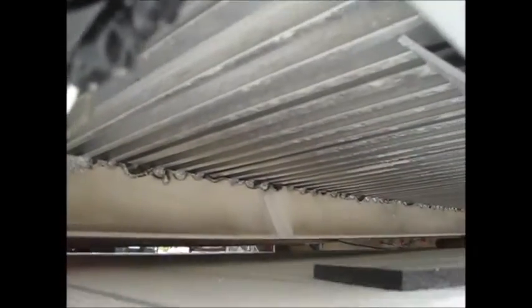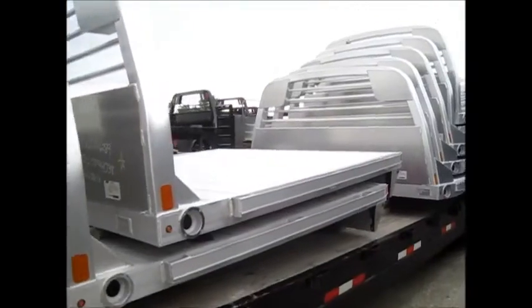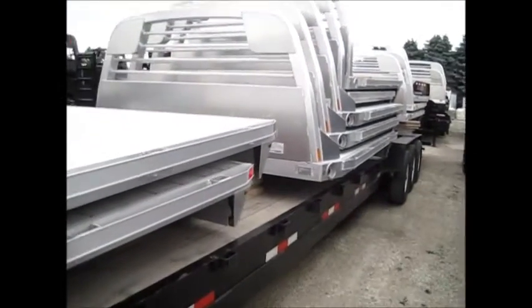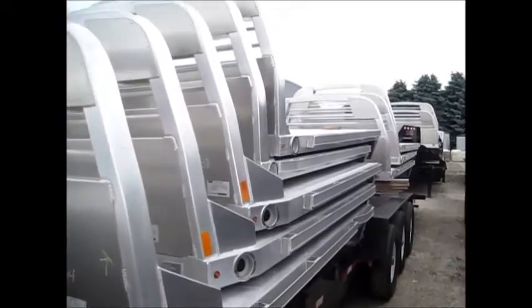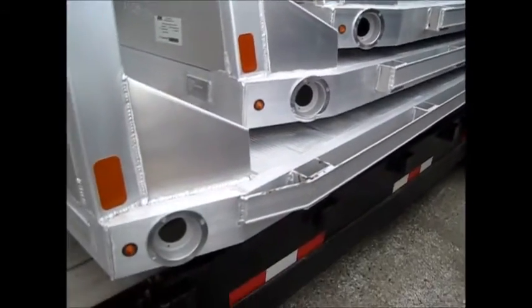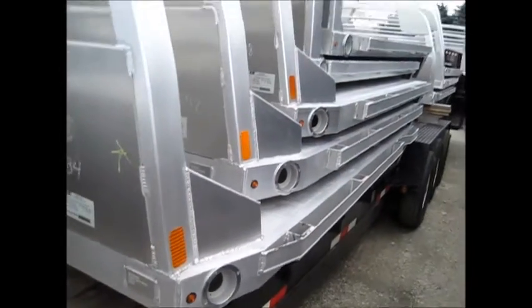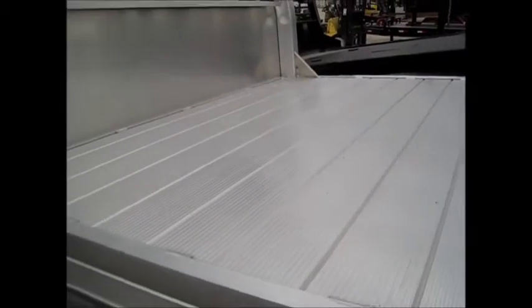Let's get underneath here and take a look. You can see the rails — they're built for specific trucks, so we usually have a good stock of these ready to go. CM Bell is a very competitively priced bed with real good quality. This is a great bed if you don't need the gooseneck and just need a flatbed. Thanks for looking.